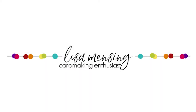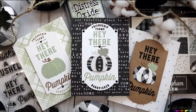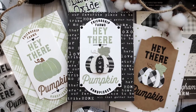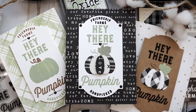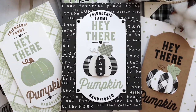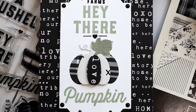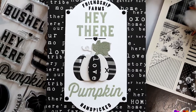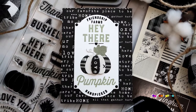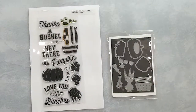Hi and welcome. I'm Lisa. Thanks so much for joining me on my YouTube channel or website for another card video. Today I'm stepping away from the traditional orange, gold, brown colors we so often associate with fall and instead I'm sharing a few different versions of a farmhouse fall themed card featuring Concord & 9th Friendship Farm stamps and dies along with a few other products that will be linked below and listed on my website. Here's a quick look at the Friendship Farm stamps and dies.